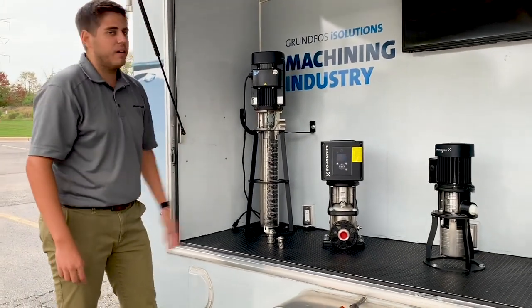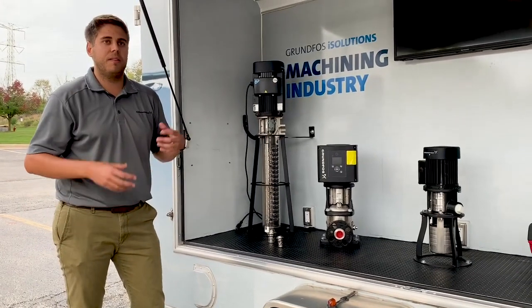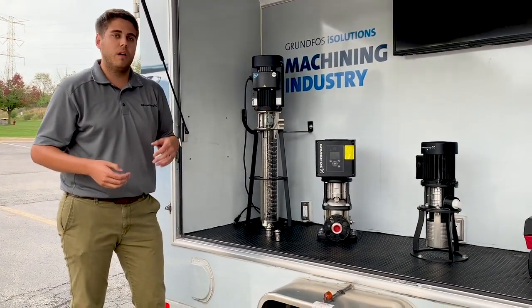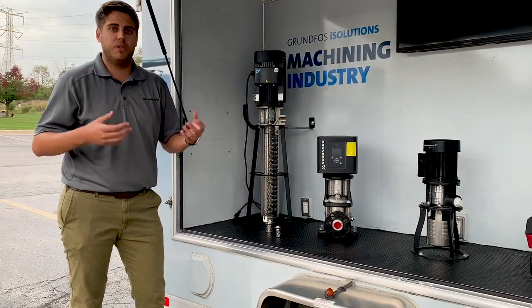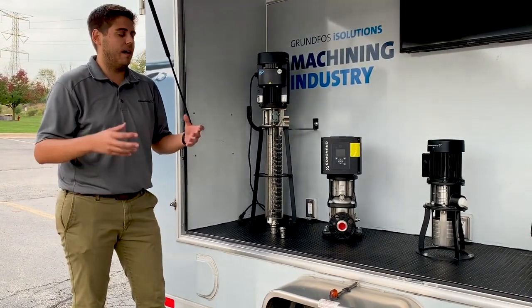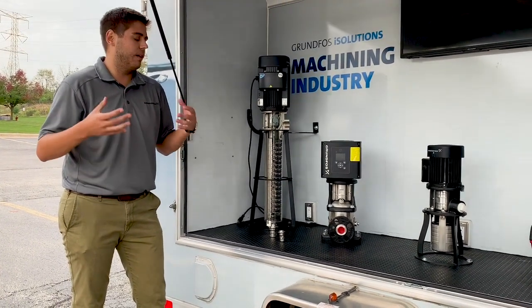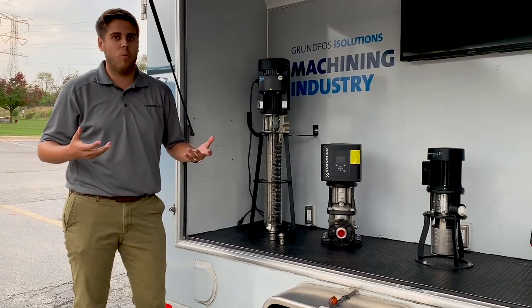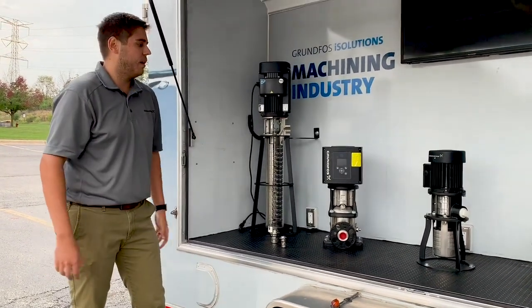So these pumps are typically used on the supply side. On the CNC machine, it'll be pumping coolant to the machine, cooling the tooling down to ensure it doesn't overheat. And then after that, it goes to the filtration process. When you're cutting, you have a lot of chips, and you need to filter it so you can reuse the coolant — the coolant's not a one-time use kind of liquid here.